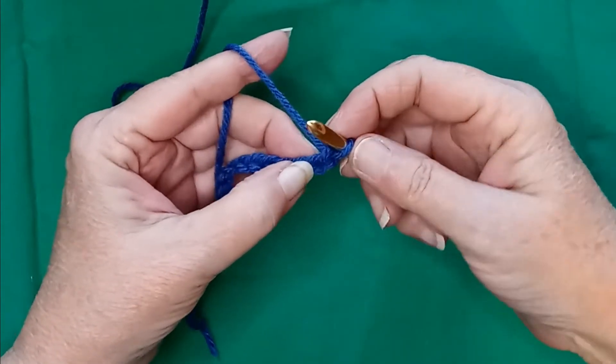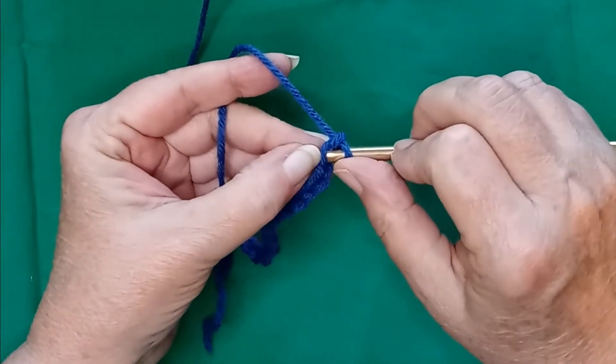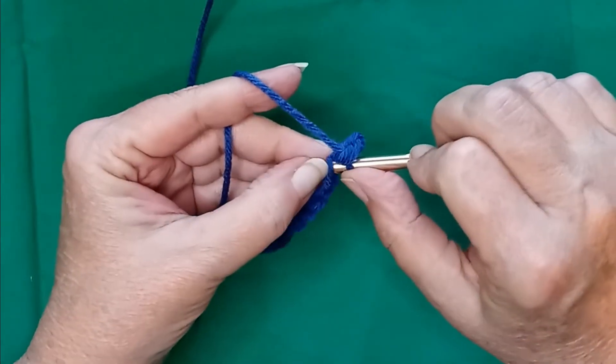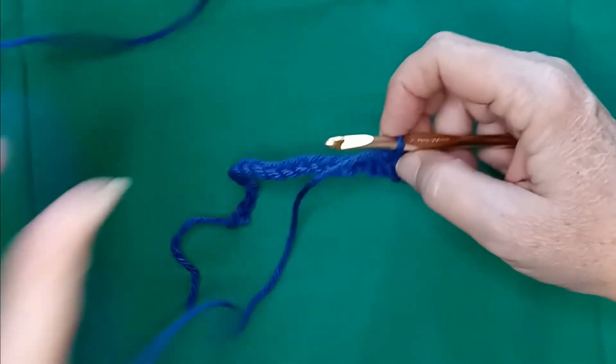So in the second chain from the hook, we're going to do a single crochet just to make our foundation sturdier, and one single crochet in each chain all the way across to the end of your chain.